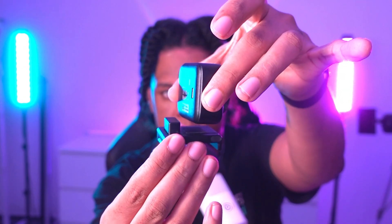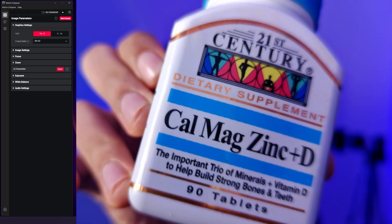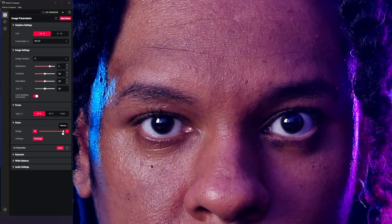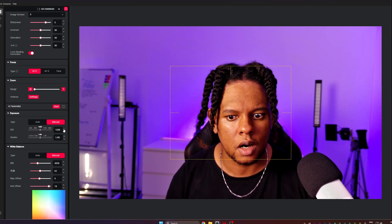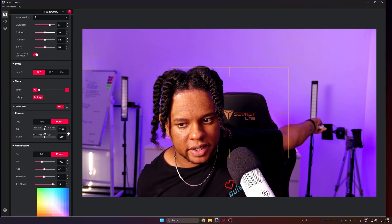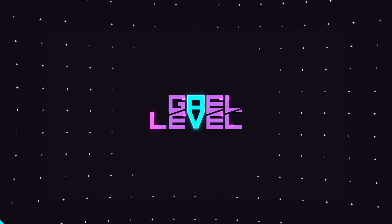Oh my god — whoa. Same lighting and everything but so different. Where's the noise? I am shocked right now.